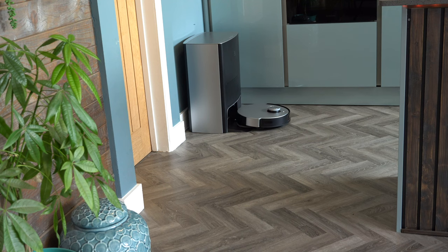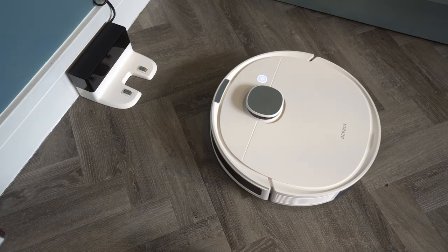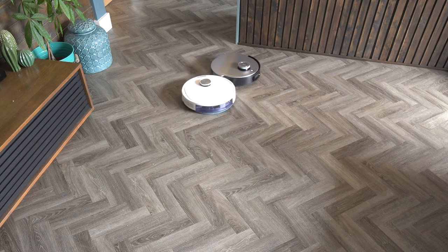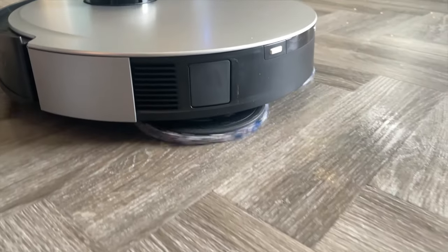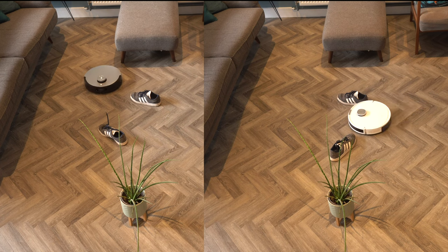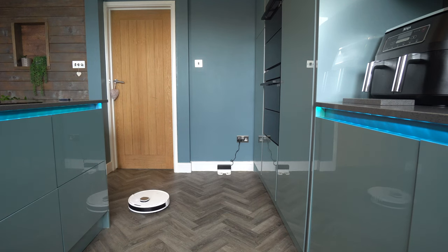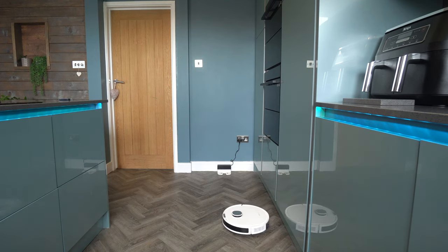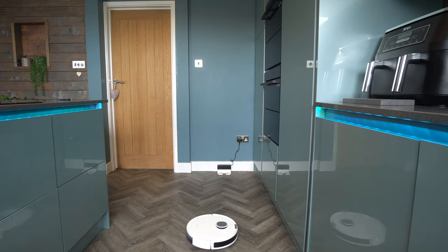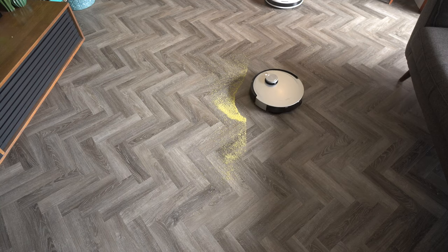Both of these robot vacuums are fantastic — they offer incredible technology and do a great job. I have a dog, and sending either of these around once a day for hoovering definitely helps with upkeep. If you're in the market for a robot vacuum, don't worry if you have a limited budget — the N10 is incredible. But if you can afford to splash the cash and you don't want to manually empty it yourself, then go for the Omni X1. That's my thoughts — thank you so much for watching and I look forward to seeing you on the next.